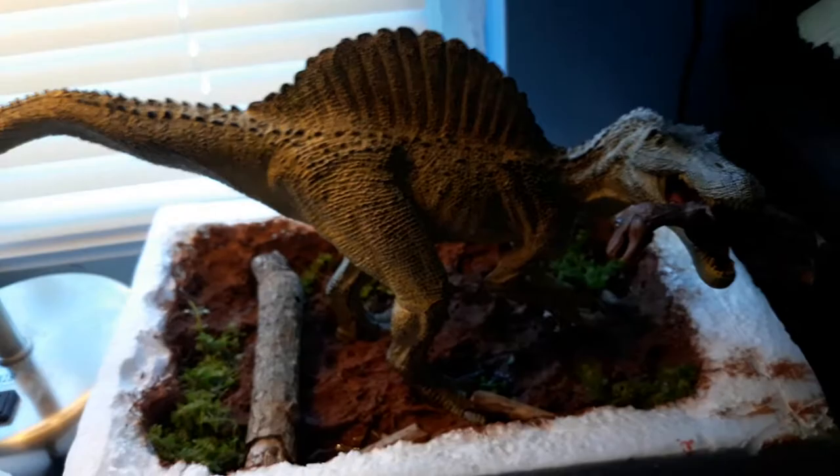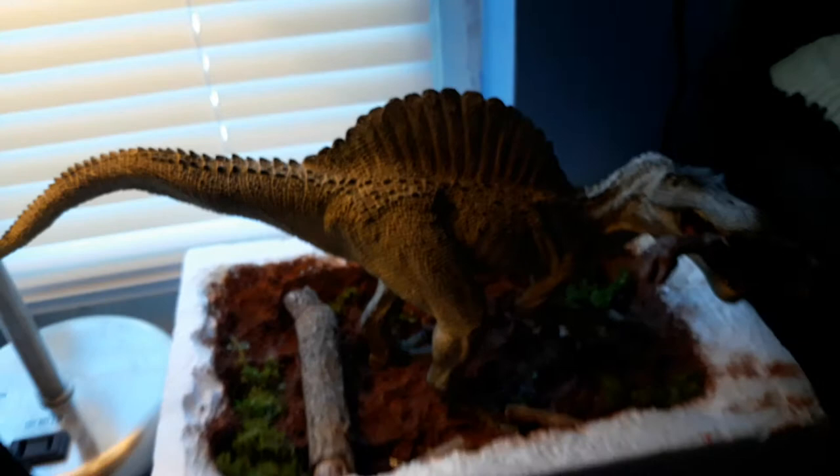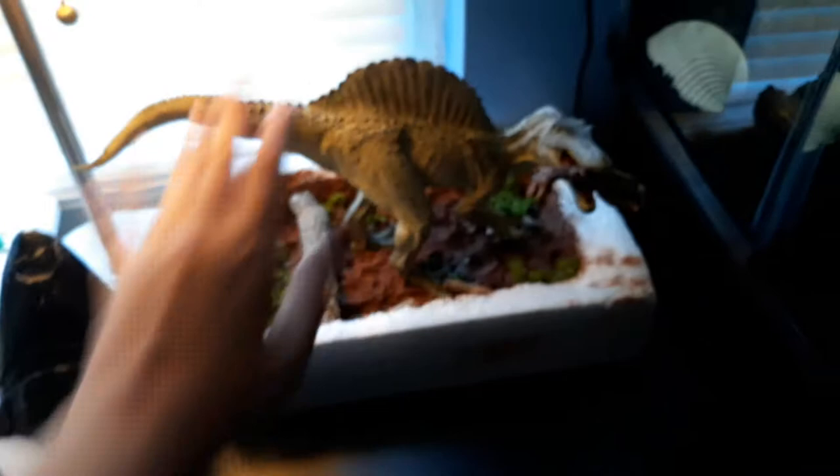Hey YouTube! You saw my Spinosaurus styrofoam that I just finished last night. I put a baby T-Rex in here, painted it, and used some clear glue to act like water. I also used some weeds. Yeah, I really like it — my hand gives you a sense of how big it is.